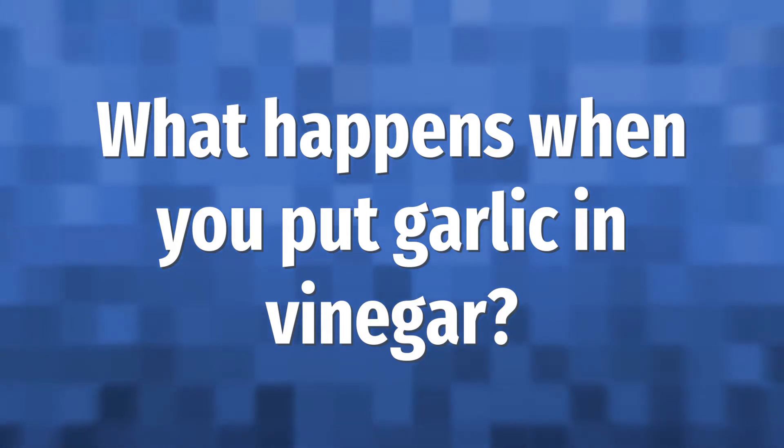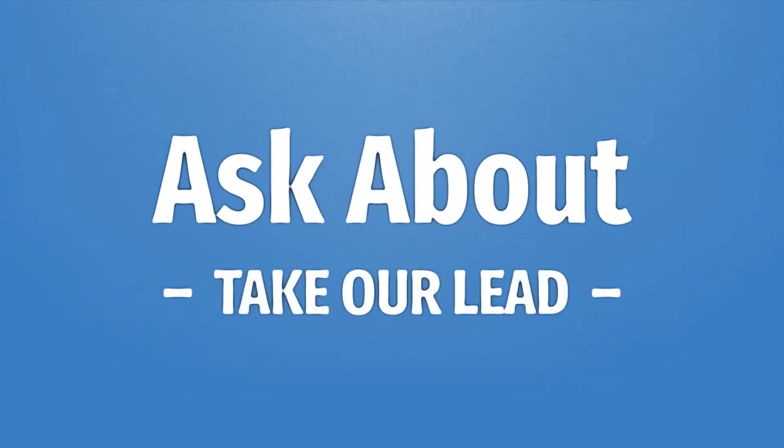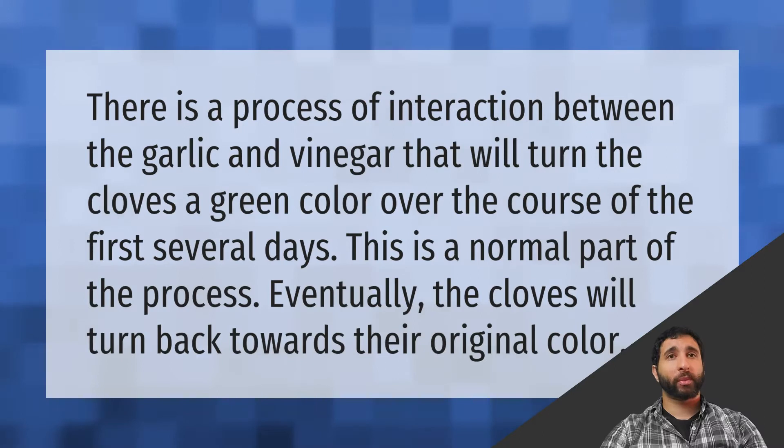What happens when you put garlic in vinegar? There is a process of interaction between garlic and vinegar that will turn a clove a green color over the course of the first several days. This is a normal part of the process. Eventually, cloves will turn back towards their original color.